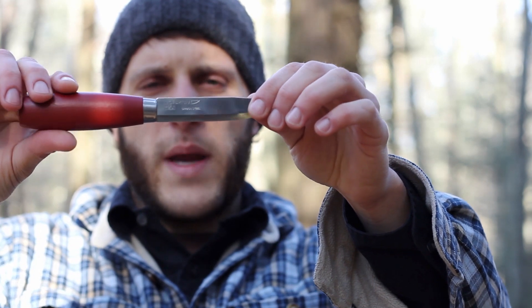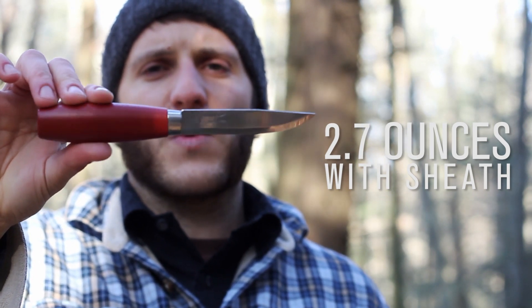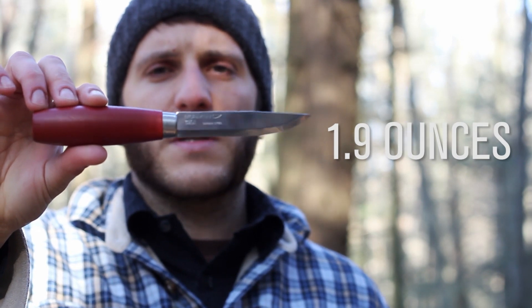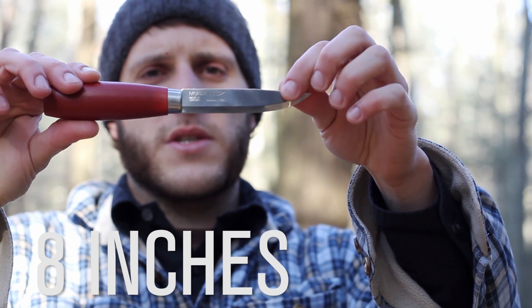Overall weight with the sheath is 2.7 ounces; the knife alone is 1.9 ounces. Overall length from handle to tip is right under 8 inches.